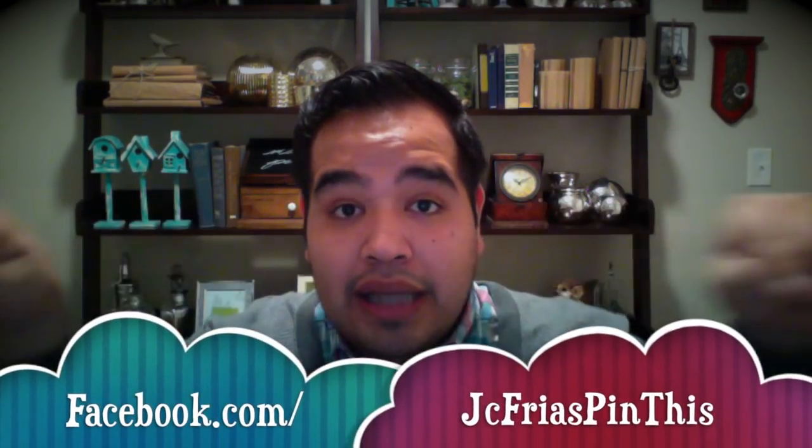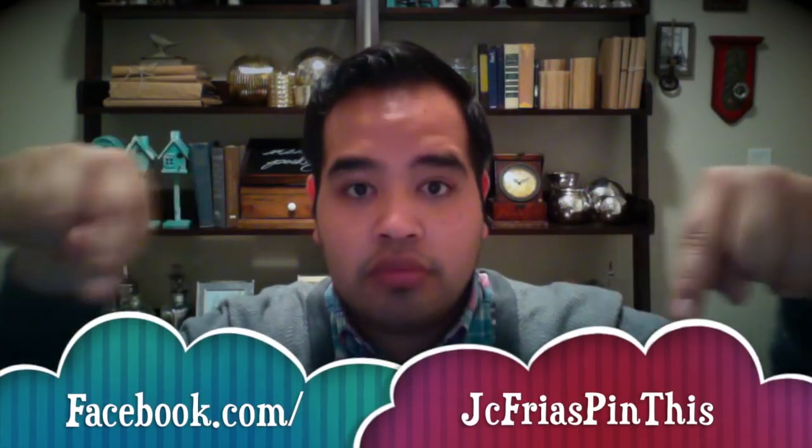Once again, thanks for watching my YouTube video. Make sure to check out my other videos on my YouTube page — click over here or over there or somewhere over there. Check me out on Facebook — my handle is down here. And don't forget to check me out on Instagram at jc3s and on my Twitter page. Have a great night, you guys. Thanks!